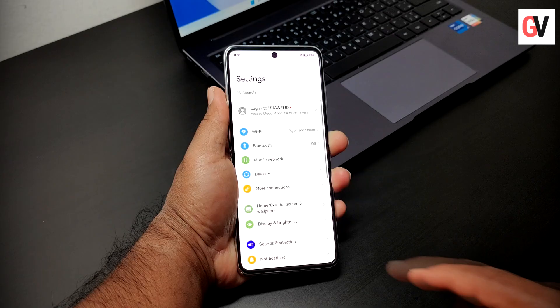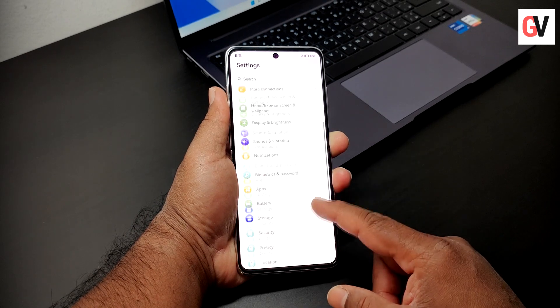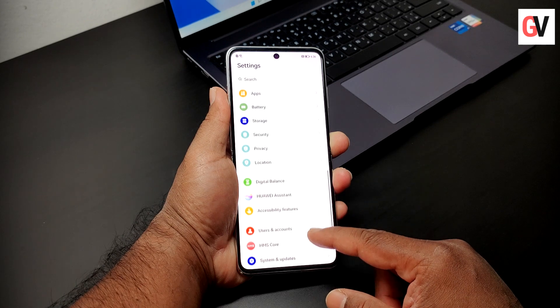Through the Mirror app, you can now use the sunscreen detection feature, which uses AI to check whether you have evenly applied sunscreen.